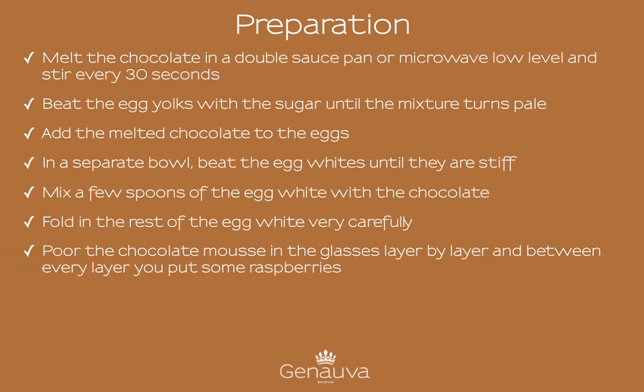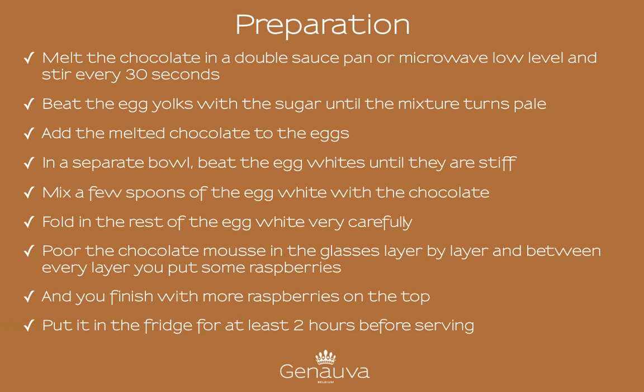Pour the chocolate mousse into the cups layer by layer, placing some raspberries between every layer. Finish with more raspberries on top. Put it in the fridge to let it cool down and serve after at least 2 hours. Enjoy!